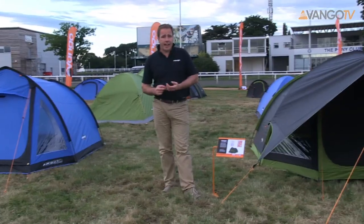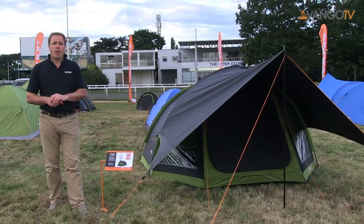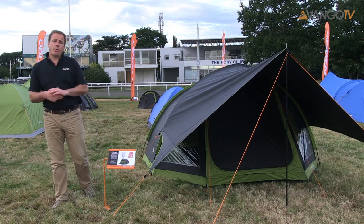This is a tunnel-designed tent and takes about five minutes to pitch, really simple and easy. At the top of the tunnel is a gothic arch system that gives you more space and more stability in heavy weather conditions.